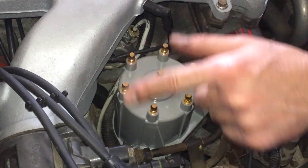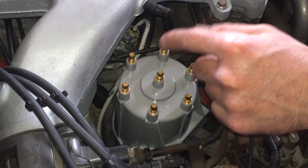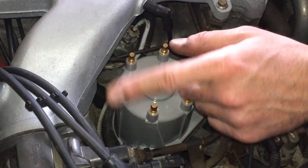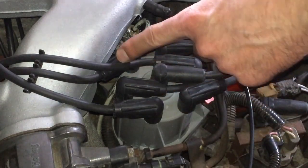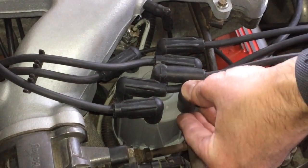Now we're going to go ahead and connect all of the spark plug wires. As mentioned before, for more information on the firing order and how to change out spark plug wires, just visit my other video — there was a link shown earlier that goes into that. Everything has been connected, everything is nice and sturdy, tight, not over-tightened.